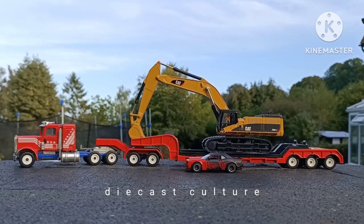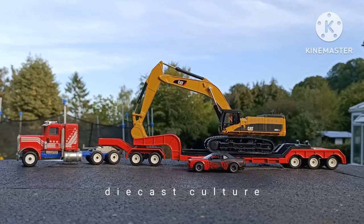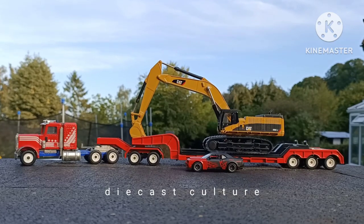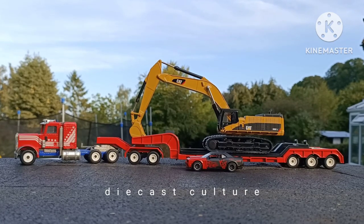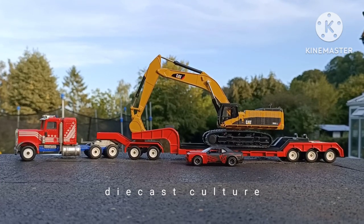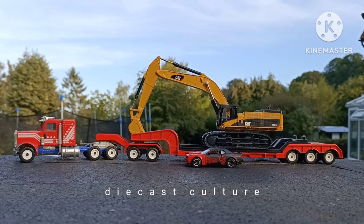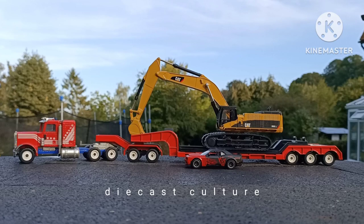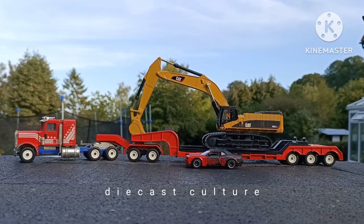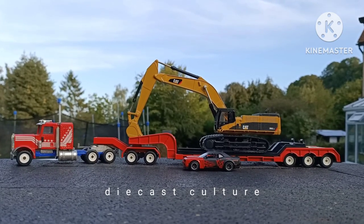This brings us to the end of this video. Hope you've enjoyed watching this eclectic collection of diecast. Happy hunting. Next weekend I'm off to Sandown Park Toy Fair, just south of London — arguably one of the world's biggest toy fairs, it is absolutely massive. We're going with a group of friends and I will let you know what I find there. Take care, happy hunting, and see you soon.